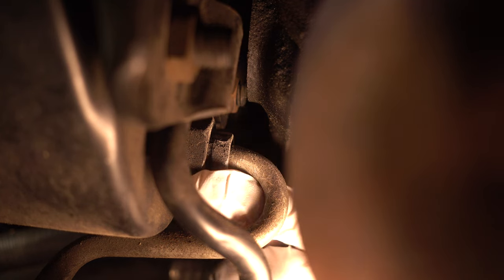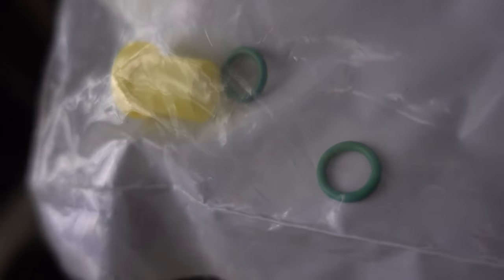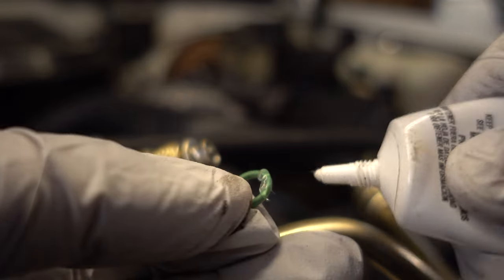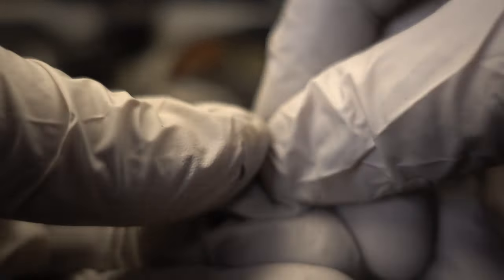That's all I needed right there — now I can turn it with my fingers. They do include the o-rings needed for the lines, which go on right here. I'm going to put a little bit of silicone grease on these o-rings just to make sure they don't get bound up and can get seated properly.